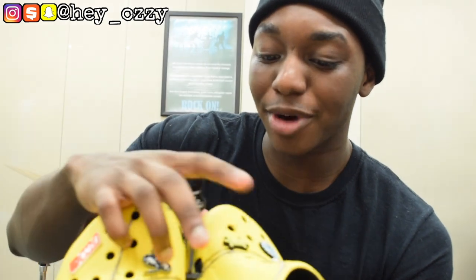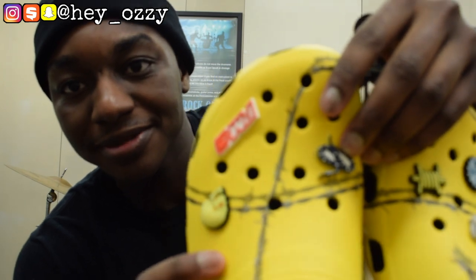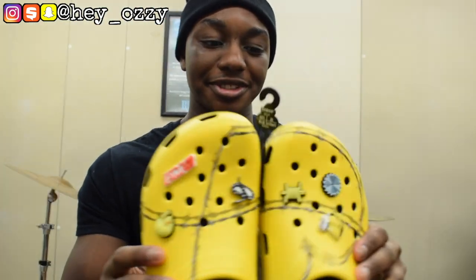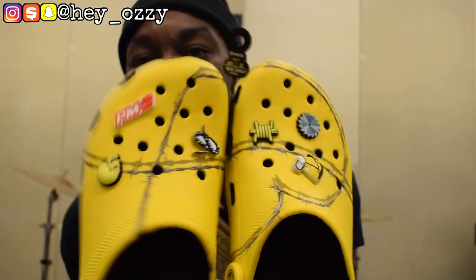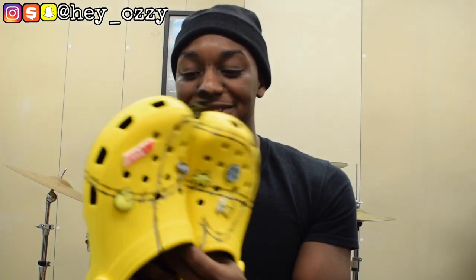It has these jibbitz on it — there's a little razor blade, a horse, barbed wire, a snake, a yellow skull, and then one that says PM2. So these come with a total of six jibbitz — somebody tell me how it's pronounced in the comments because I know I'm messing it up. The cool thing about Crocs is you can really customize them — you can decide which ones to take off and which to keep on. Personally, I'm probably going to keep all of them on.